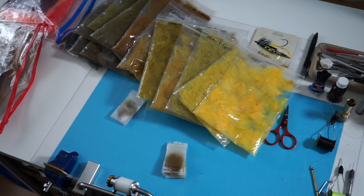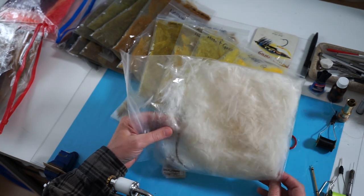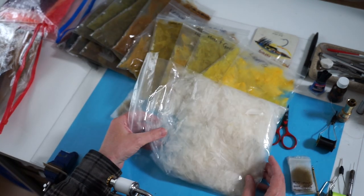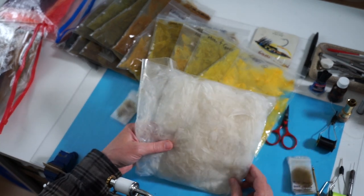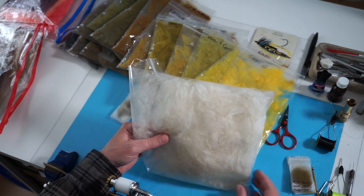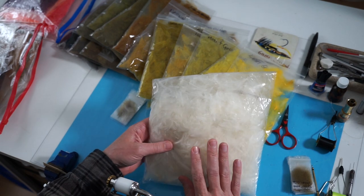This is the CDC I bought. I actually bought it from China — a keel of CDC. I wouldn't recommend doing this because personally it was a risk; you don't know what you're going to end up getting half the time. But I was lucky enough that I got CDC. At times I thought I was going to get some other type of feather. But anyway, this is the raw as it came. This is from a domestic duck.